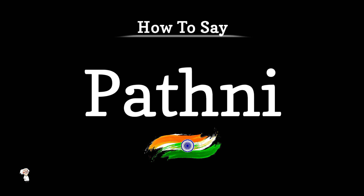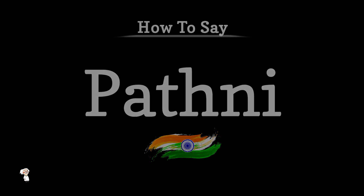Welcome back to Pronunciation Guide Series. In today's video, we'll be focusing on the word wife, but in Hindi. Let's get started.